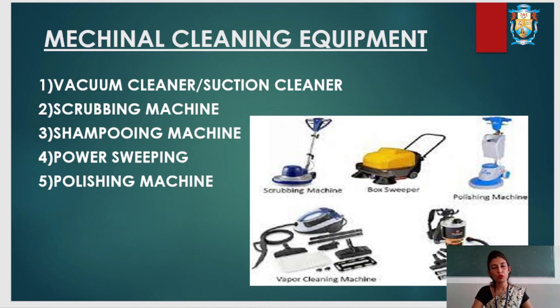Next is the power sweeper, also called a box sweeper. It is an electric sweeper that has a friction brush which moves both ways — vertically as well as horizontally. It is used to remove loose soil from the floor, car parking areas, or large areas.